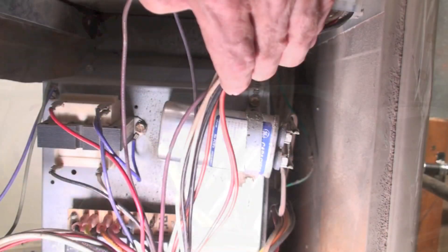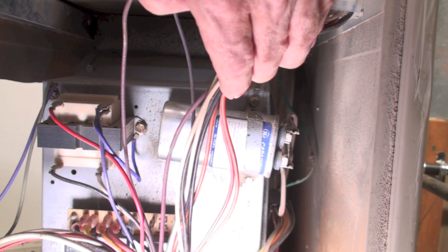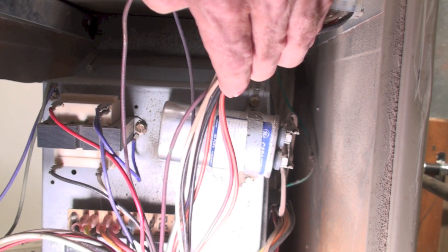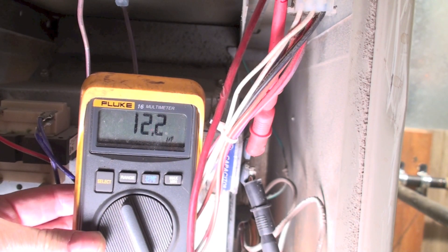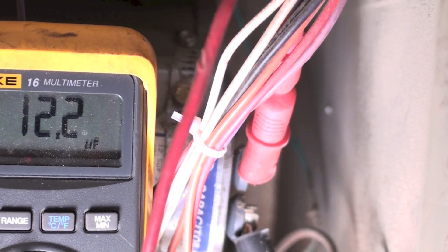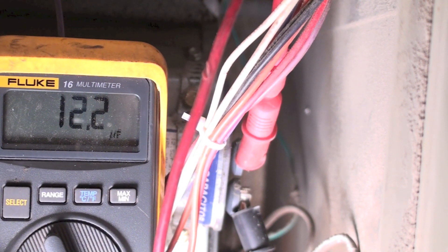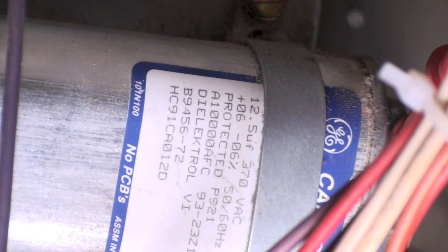In the end, if you're unsure, pull the motor out and check the amp draw. Before we leave this fan motor, take a look — we've got a run cap on there because this is a PSC motor. Let's pull the wires off and test the cap. With my meter leads hooked up and the wires off, I'm showing 12.2 microfarads. Looking at the plate on it, you can see it's rated 12.5 microfarads, so it's pretty much right on the money.